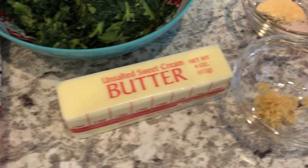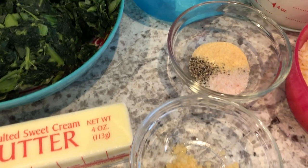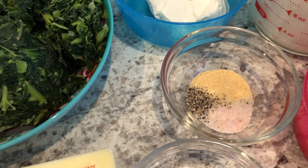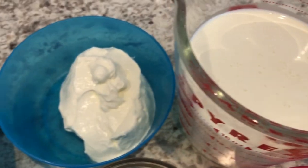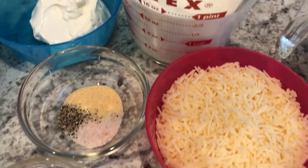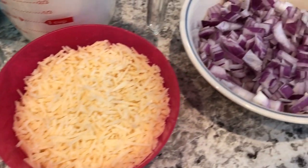You're going to need butter, garlic, and seasoning — I am using salt, black pepper, and garlic powder — as well as sour cream, heavy whipping cream, parmesan, and red onions.